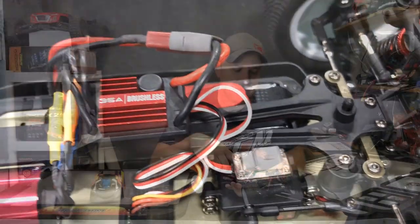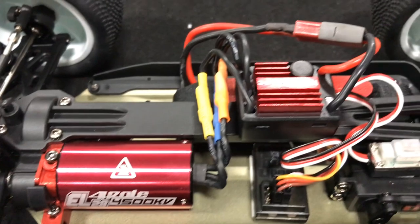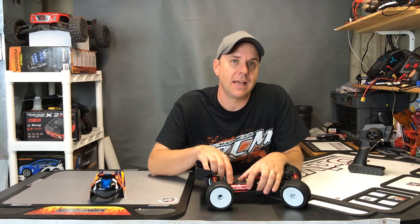We've got a receiver and a 35 amp brushless speed control. Note the size of the motor — it's bigger than what comes with most other 14th Scale vehicles. So I'm very interested to see how hot it gets and how quick it is.